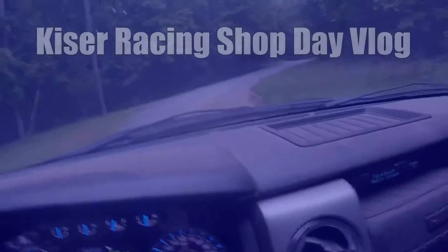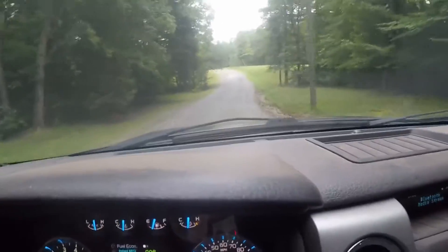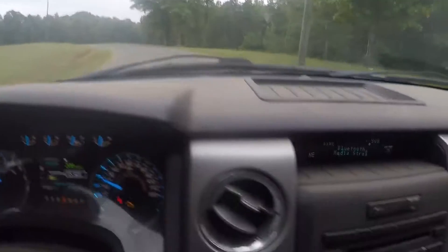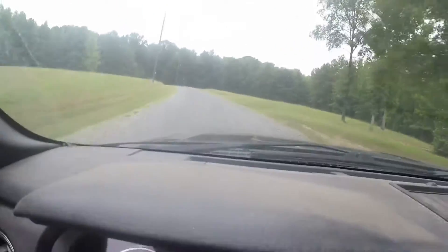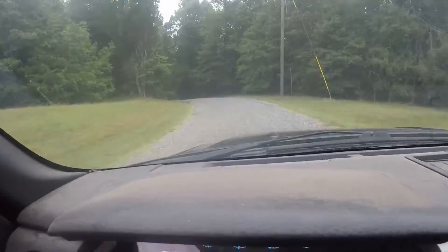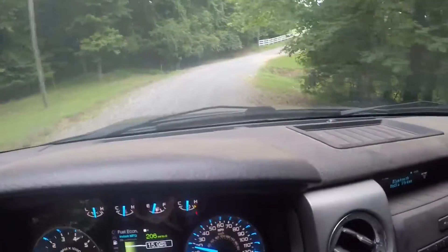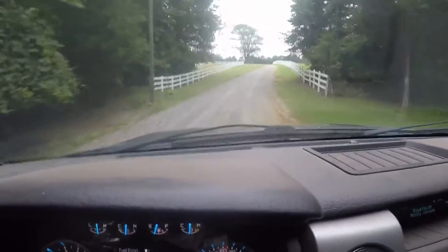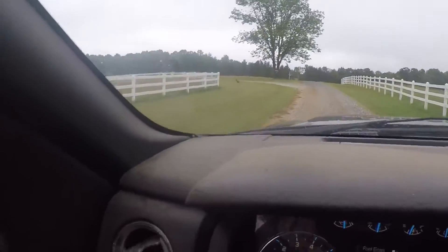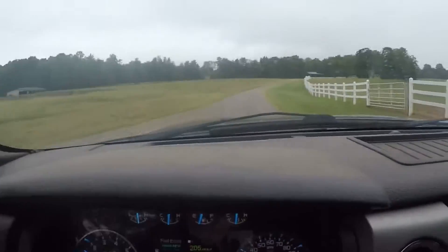We are headed to the shop — I believe it's Wednesday. It's not as hot as it's been the past couple of days; it's been 98 degrees, which is really hard to work in. It's about 75 degrees today, so that's a perfect day to get some work done. I'm going to try to get the nose mounted back up and put a screen for the radiator in the car. I'd like to start on the hood scoop, but I'm not sure if I will today. I'll try to at least get the front end done so my dad can get the fuel line done on the car — that's kind of the goal for the day.